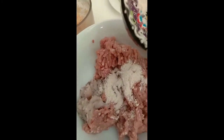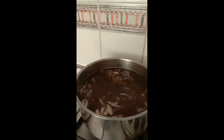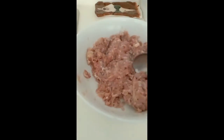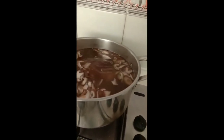Combine the minced pork, crab meat, chicken powder, and dried shrimp — mix all together. Now we can add the meat mixture to our stock while boiling. Do the same procedure and let it boil for 1 hour.